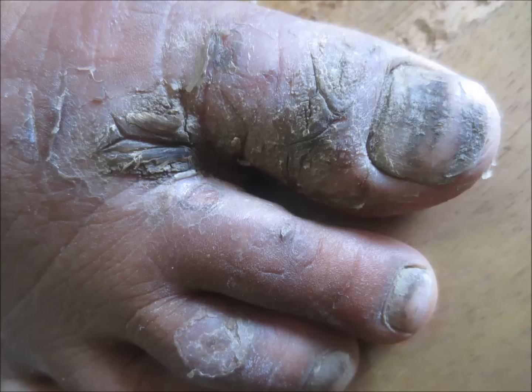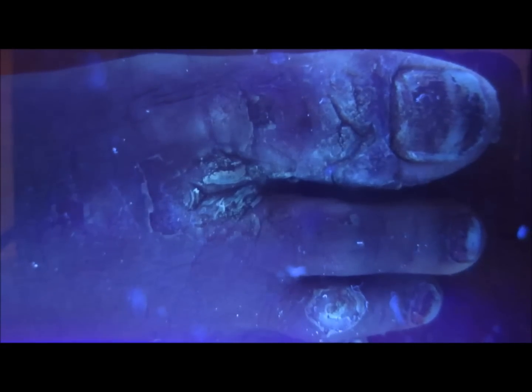Have a look at this lesion on the foot. The patient complains of itching in the foot, and here you can see some thickening of the skin. Now the same condition when seen under UV light...